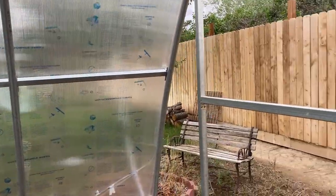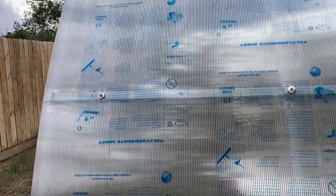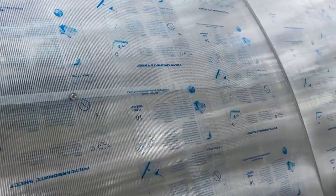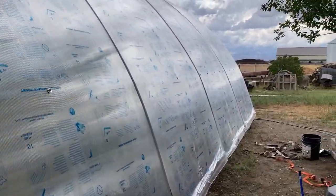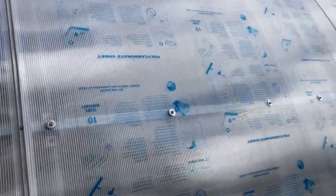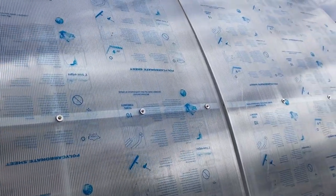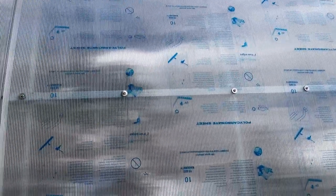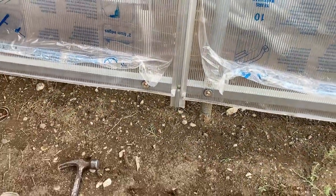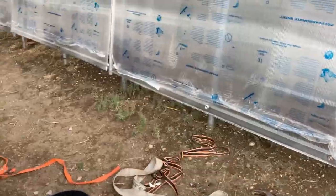As far as screws go, we're going to use about five screws per row per purlin, approximately equidistant. I've put five over here just to demonstrate what it looks like. You'll also notice down at the base the trim extends out a little bit more, but it's not a big deal — you're going to backfill down there and it'll look perfect. Nobody's going to notice anything.